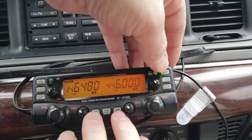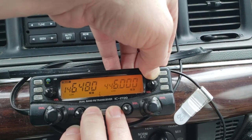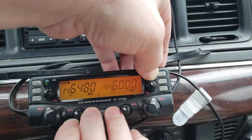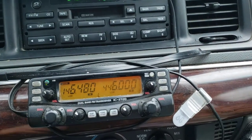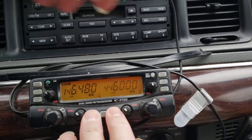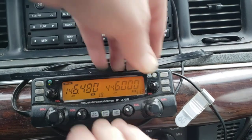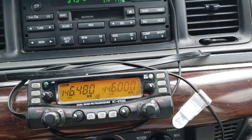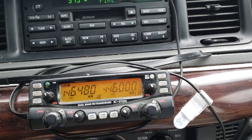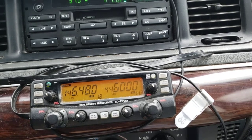Anyways, let's shut this off. Apparently I don't know how to shut it off. Oh, there it goes. All right folks — crossband repeat. It's a pretty cool thing.